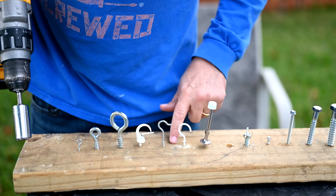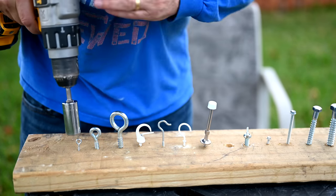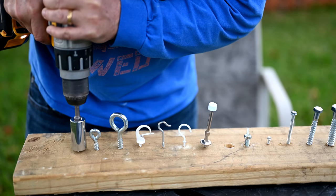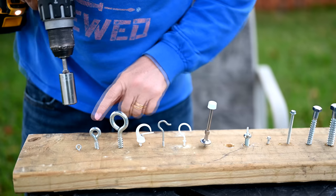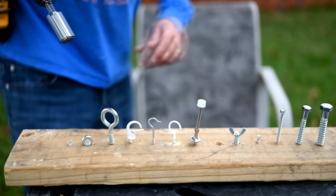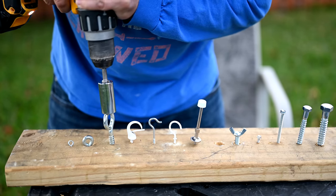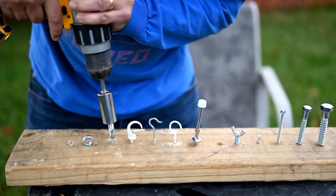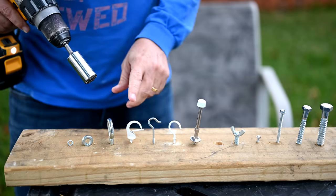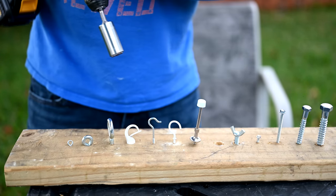Going down the line of test fasteners — the eye bolt drove all the way down without trouble. The large hook was a surprise — it grabbed the top part and drove it, and the rods held up well. The cup hook with the spring clip was a piece of cake — made easy work of that one.